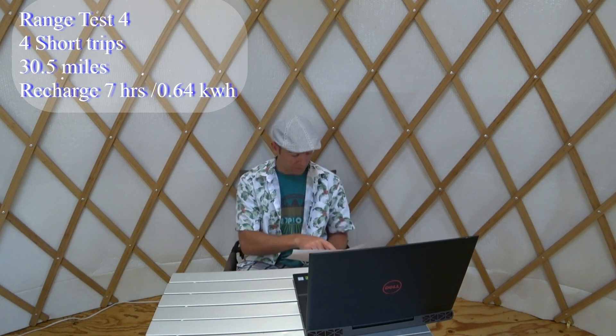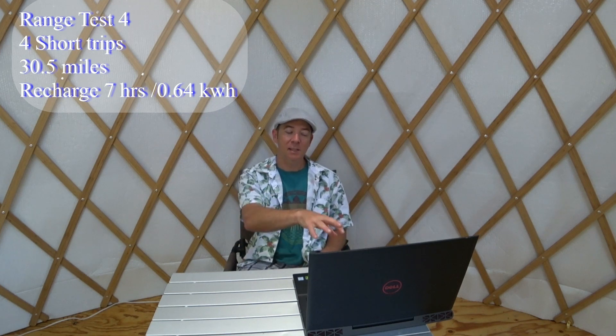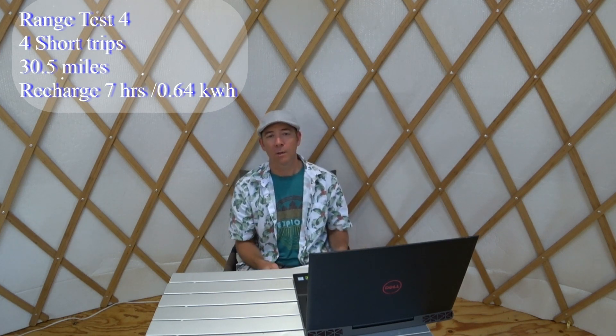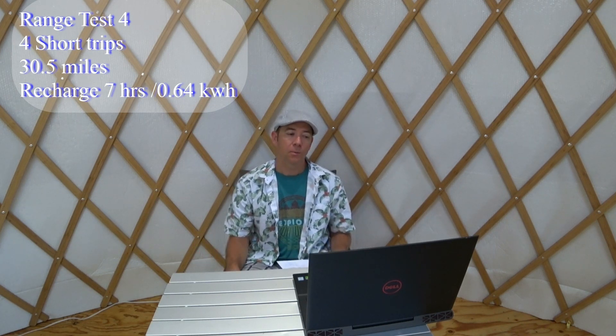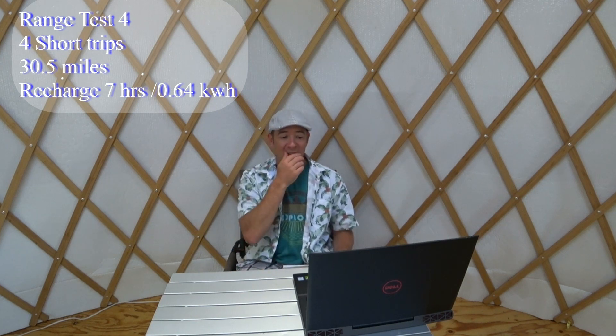Range test number four involved multiple short trips over two days to get a different feel. I covered 30.5 miles total across four short trips, with very little wind and temperatures up to 93°F. This was the first time I successfully timed the recharge: it took seven hours and 0.64 kilowatt-hours, or 640 watt-hours. It does take a long time to charge, but the large capacity offsets that somewhat.